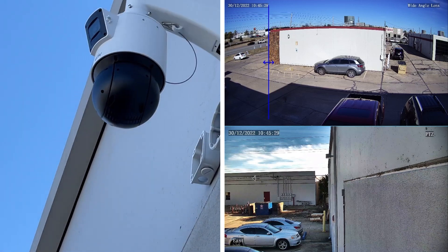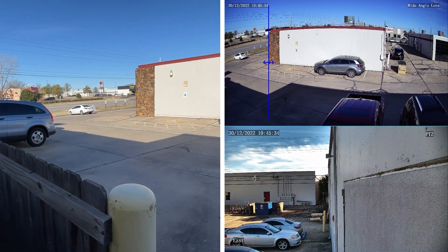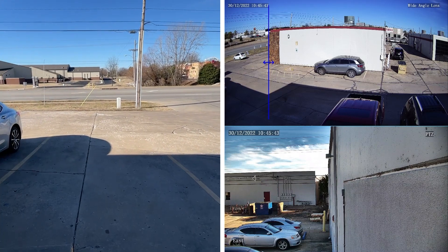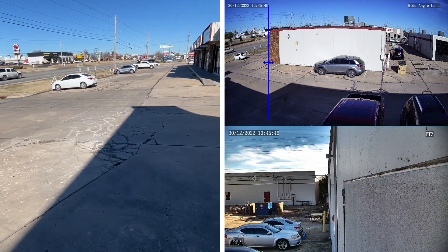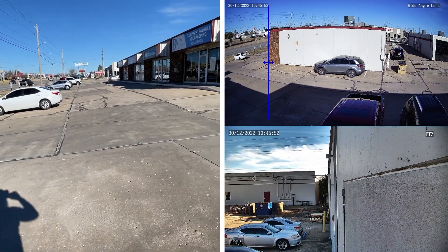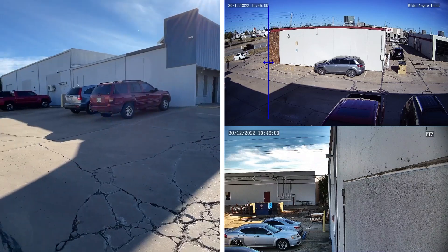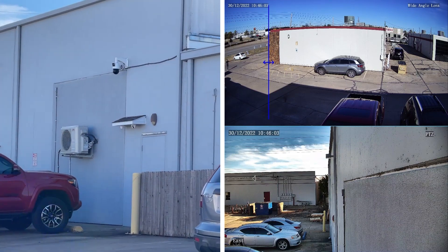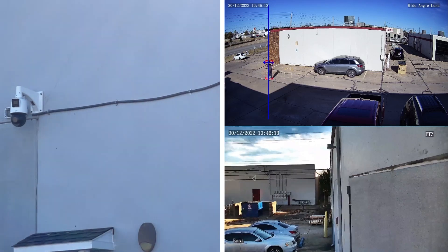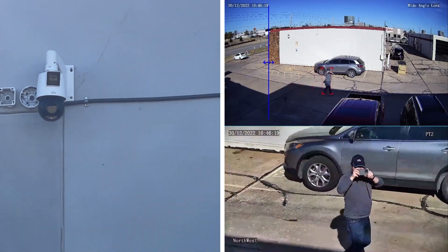Got the PTZ up there. Again, it's facing that way. Now let's go across this line and see what happens. This camera also has active deterrence functionality, which means you can set this up with lights and alarms to send audible and visual warnings if somebody crosses your line and triggers the event. Right now I do have this set up with the light flash, so we'll be able to see that as well. I've crossed the line — we can see the PTZ is flashing and that lens is now following me around wherever I go.